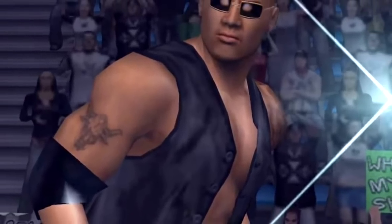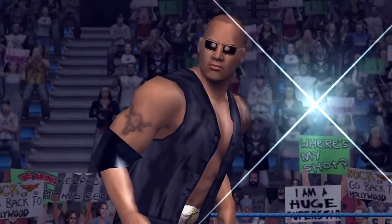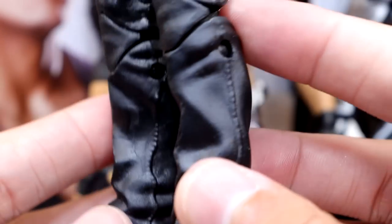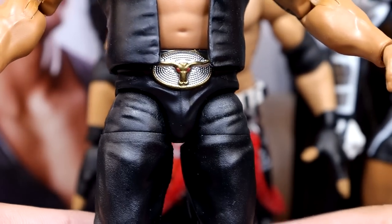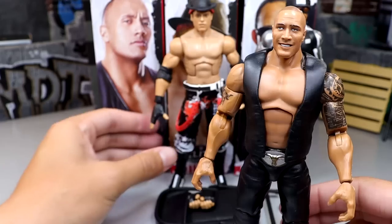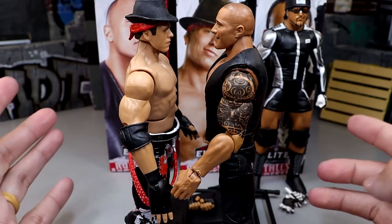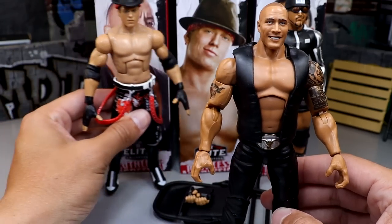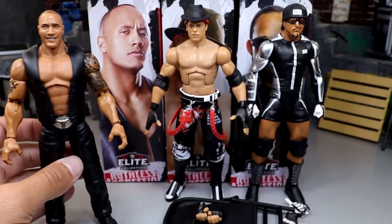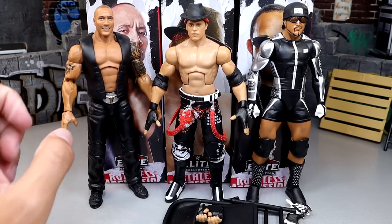Here's the money shot - this is the Brahma Bull belt buckle going on in gold. Nice sculpt, brand new crotch piece, very clean. Reminds me of Here Comes the Pain because his alternate gear was the chaps and vest and black leather pants. This is very, very sick. I don't know about his height though - this Miz figure is right up to him and I don't think Miz is the height of The Rock. But it's not egregious. I like the Rock figure and we're going to rank these figures at the end of the video.